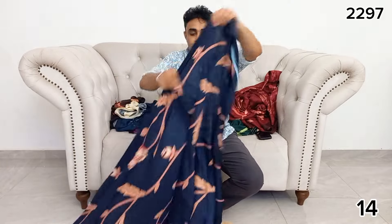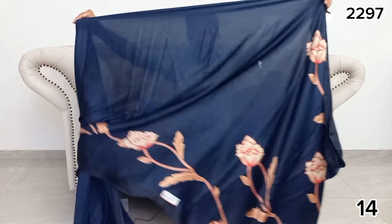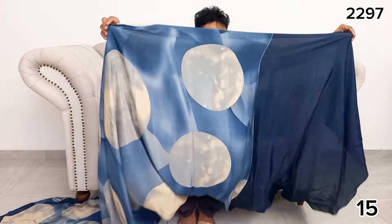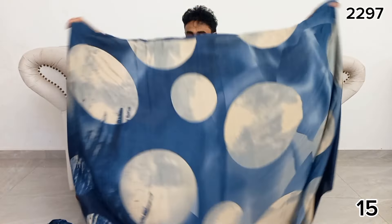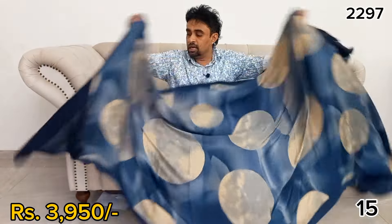This is a design in blue. This is the design of the crepe silk. This is the patterning of the crepe silk design.